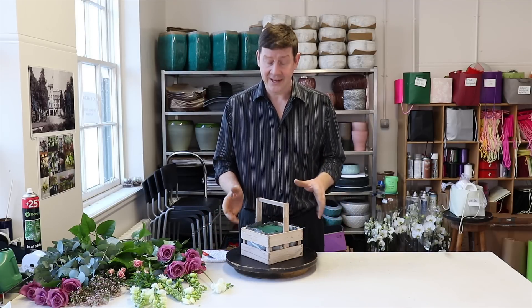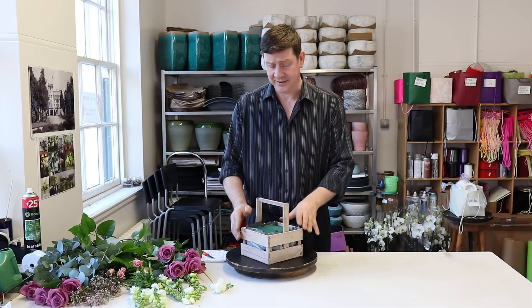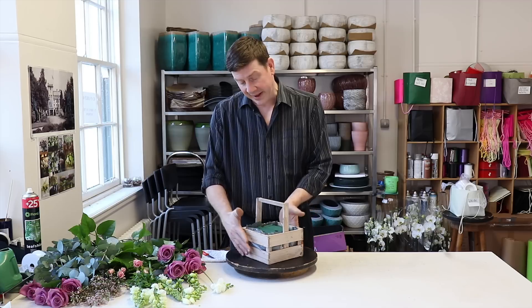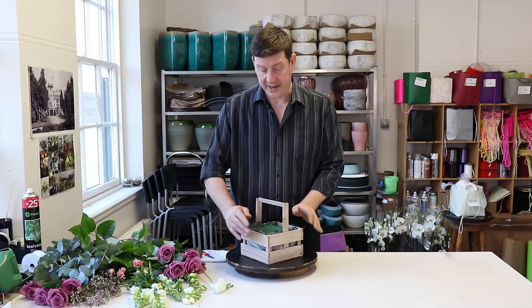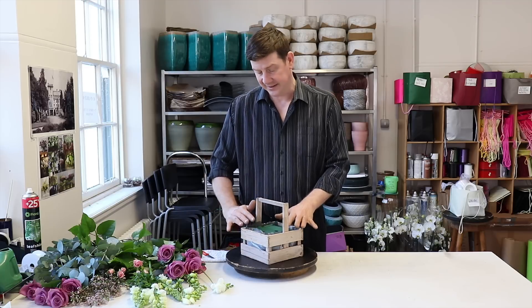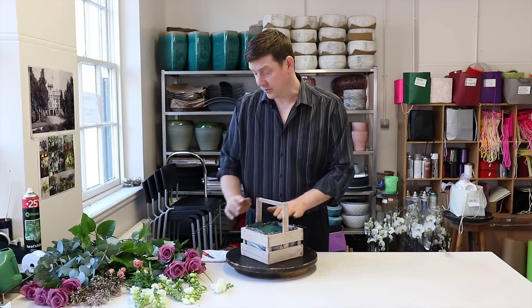We're thinking about Mother's Day — what do mums love? They love flowers, they like a bit of variety with their flowers, and they like it to just be pretty and sweet. We've got this lovely little basket and what I've done is I've put some wet floral foam in there and lined it with a little bit of coloured cellophane just to hide the foam. So we've got that in there, already soaked.